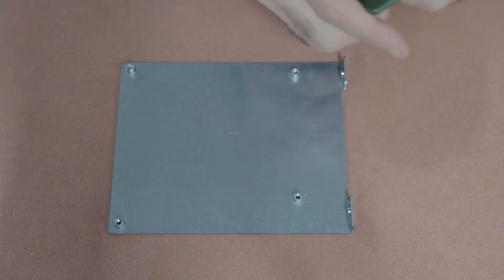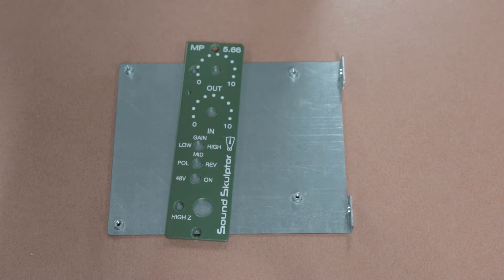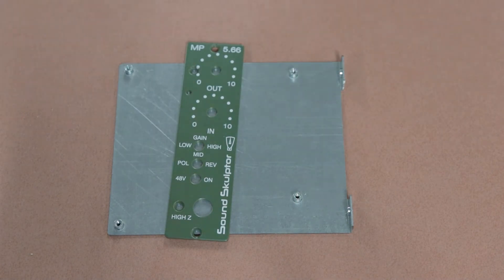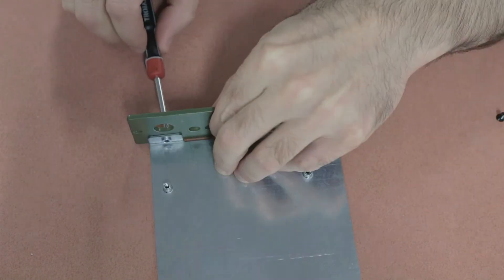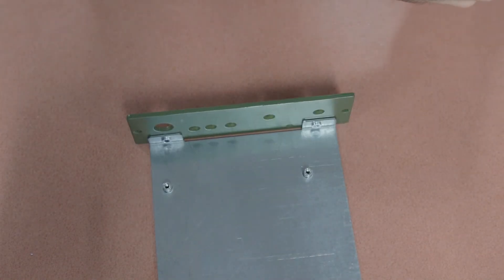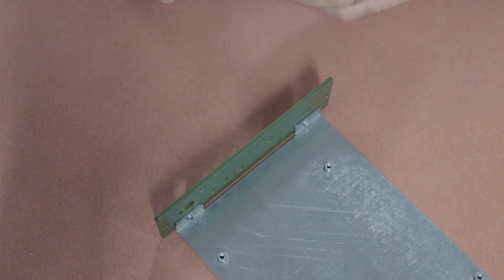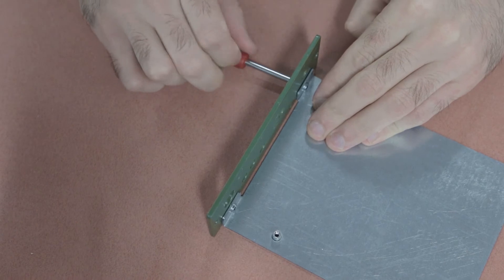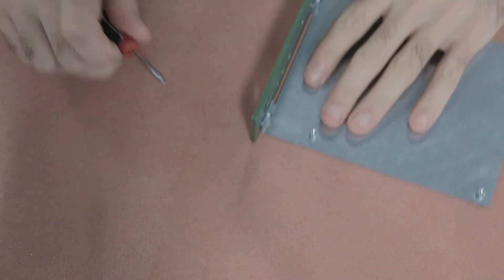The next thing to do is attach the side panel to the green front plate. There are two black M3 by 6mm countersunk screws — it's important not to get these confused with the three-eighths screws used to attach your module to the lunchbox, so just make sure you grab the right ones out of the kit.